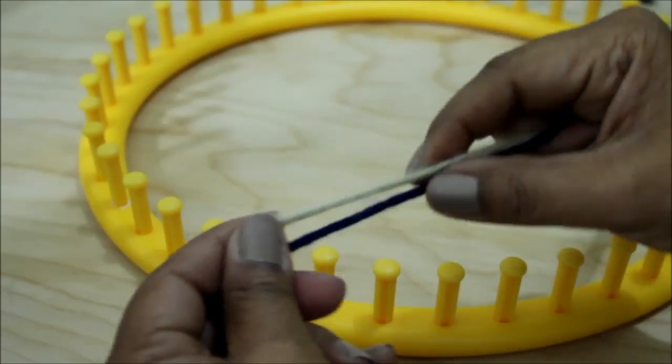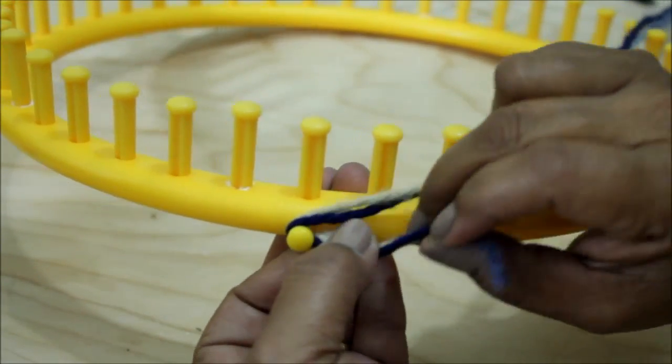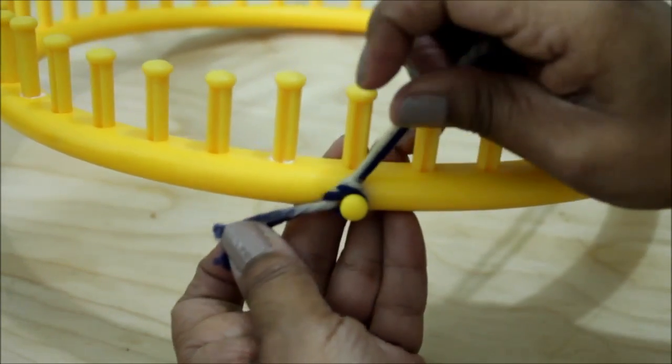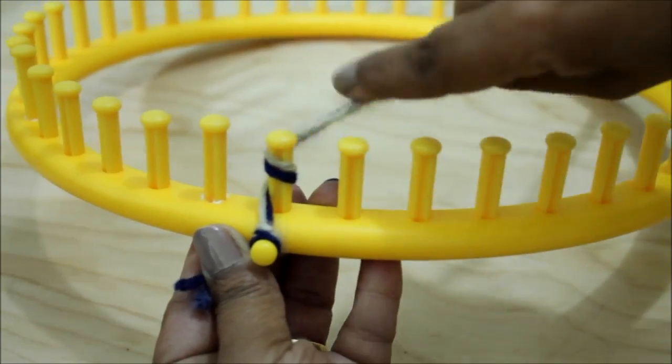Let's begin with the cast on. We're going to be knitting with two strands of yarn as one. Go ahead and secure that yarn to the anchor peg. I'm going to be doing a simple knot — you can do a slip knot if that's more comfortable. Either direction is going to work; I'm going to the right and we're going to wrap every peg.